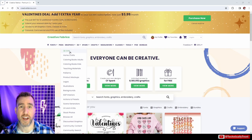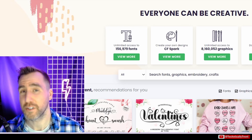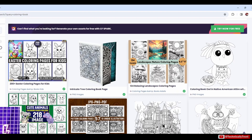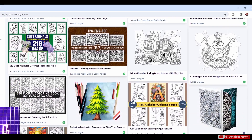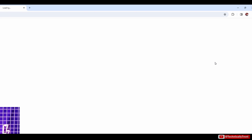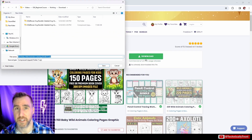I've opened up Creative Fabrica, a graphic design asset website with tons of different art you can use. I'll put a link in the description if you want to check it out. A lot of times coloring books use line work, so let me search for coloring books. There are tons of options — lots of animal stuff. I like this animals one, so I'll download it and see what we get.